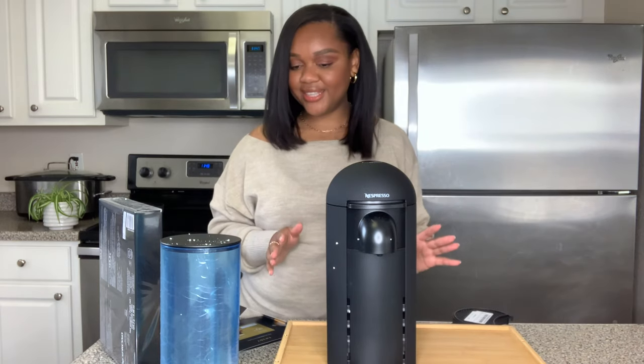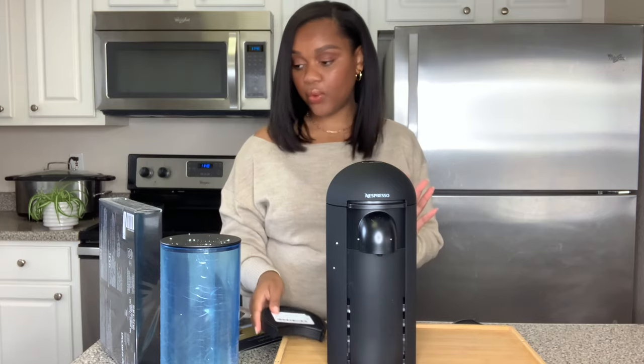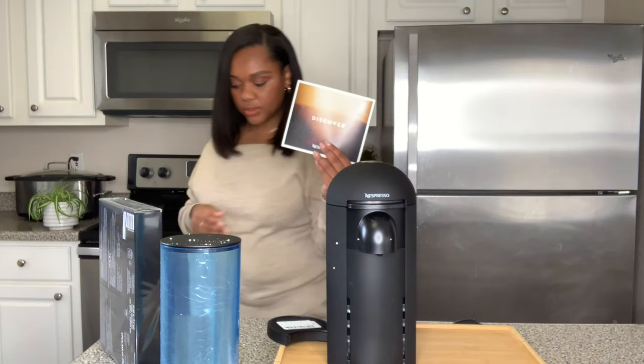Alright, so this is everything that the machine comes with - let's go through it. We already did the book. Then this is like a little discover card - it says inside is $10 off your first coffee order. And when you open it, it says join by placing your first coffee order, so on and so forth - it gives you the coupon.